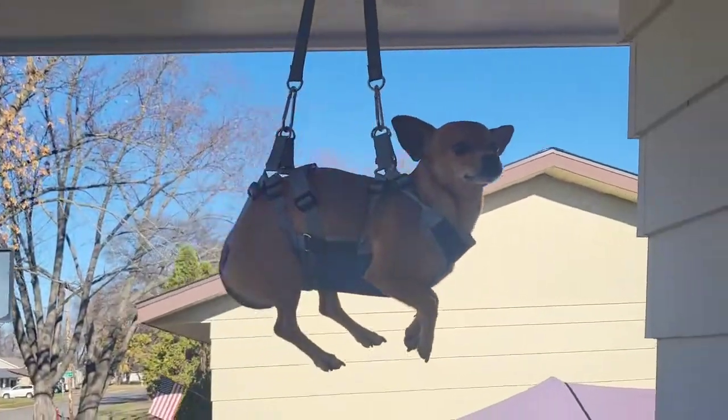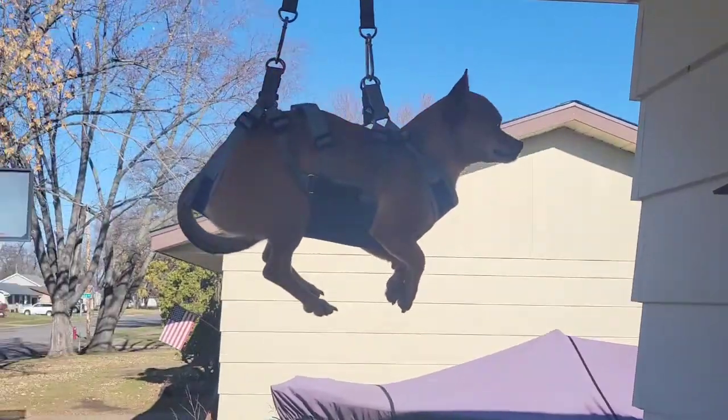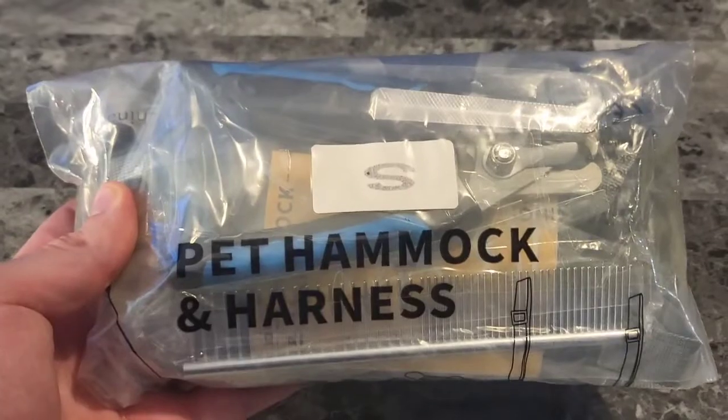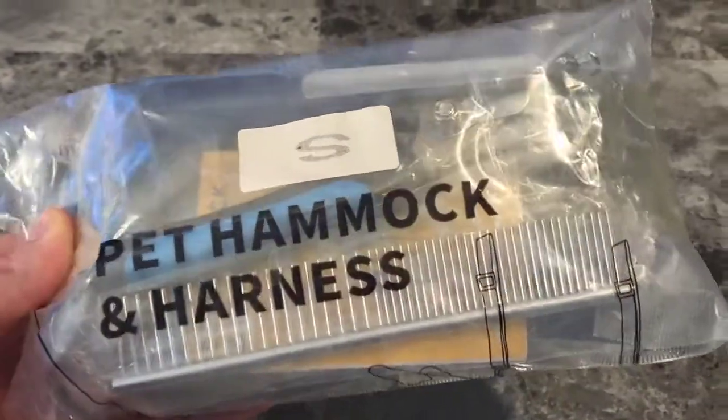So this is how the pet harness works, guys. Now we'll take a look at the unboxing of the pet hammock and harness. What's up, guys? I'm Mr. Alan C. and we're checking out the pet hammock and harness.